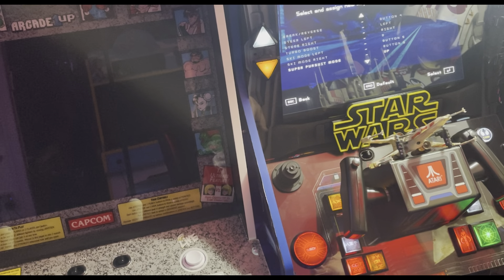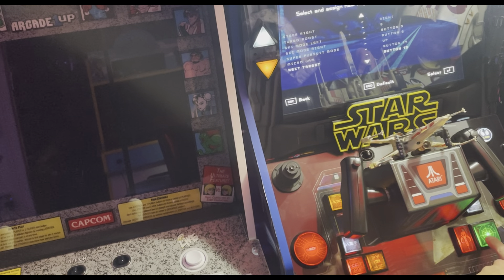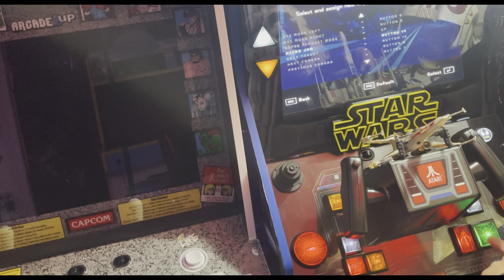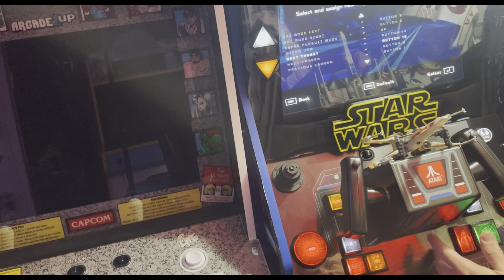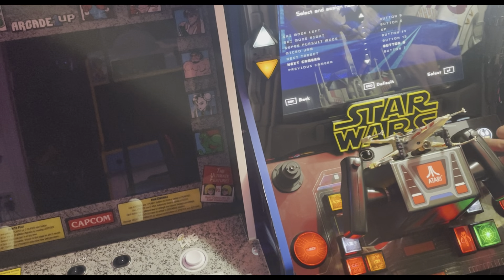Super pursuit mode is when he transforms a little bit — I think he started doing that in Season 3. Season 3 and Season 4 he became a convertible. So super pursuit mode — we press back on the yoke. Microjam is the green button on the right — this button also acts as the scanner, so I mapped it here because it kind of looks like a scanner. Next target is this button — I think it's the Mandalorian button or some Star Wars symbol. My Star Wars isn't as strong as some people's, but it kind of looked like a target.